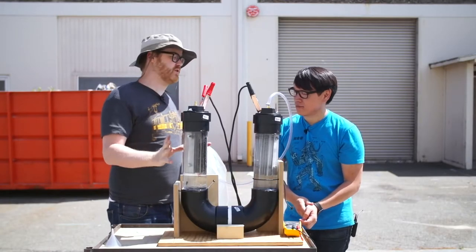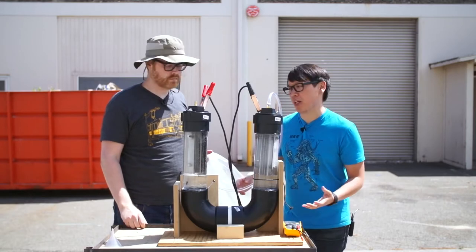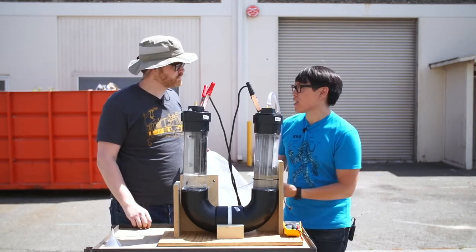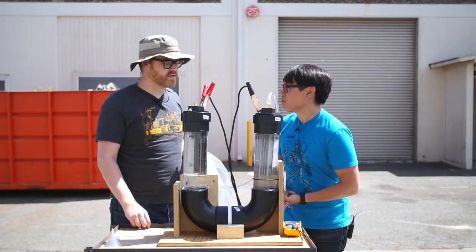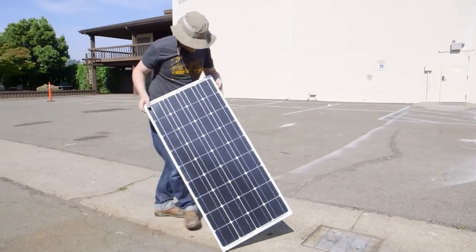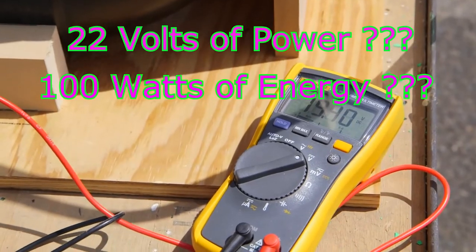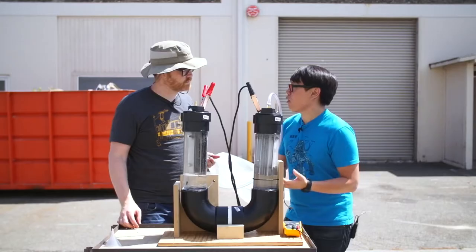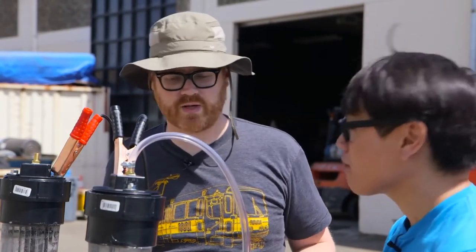Back outside with the electrolysis rig set up and full of water with current running through it, they explain they're splitting water (H2O) into hydrogen and oxygen using DC current. They chose a commercially available solar panel - the kind for a recreational vehicle roof - producing about 22 volts, about 100 watts. They note the more voltage you run through, the faster the process happens. They compare this to a 12-volt car battery used in traditional high school experiments, but expect more output at 22 volts.